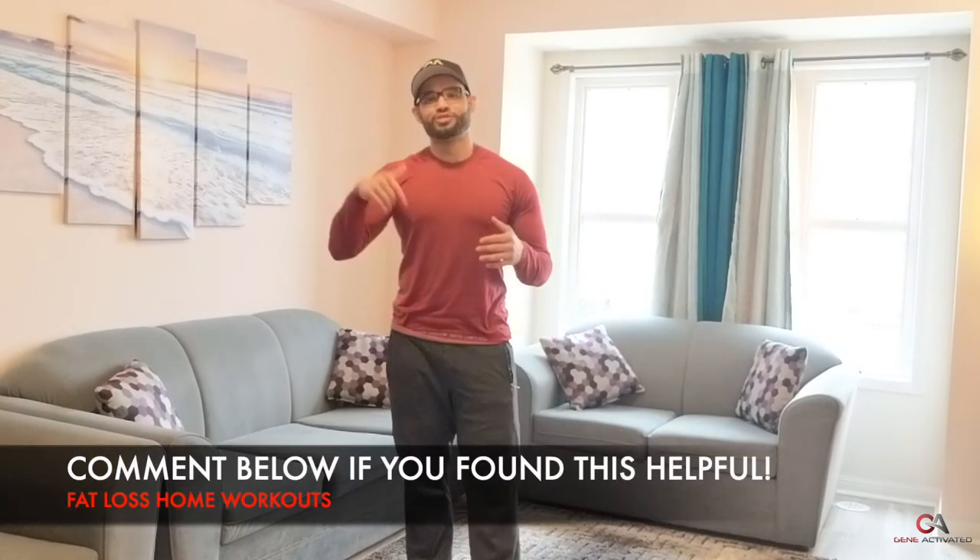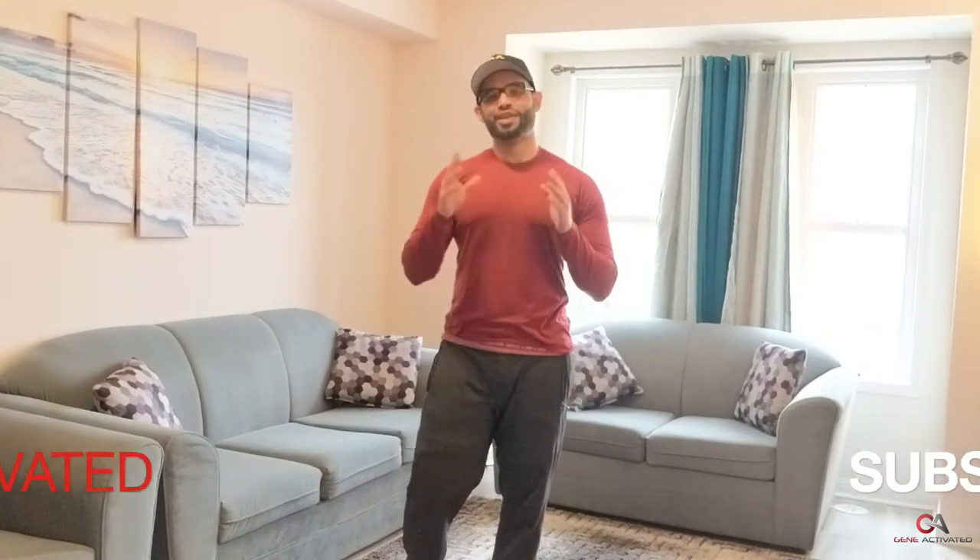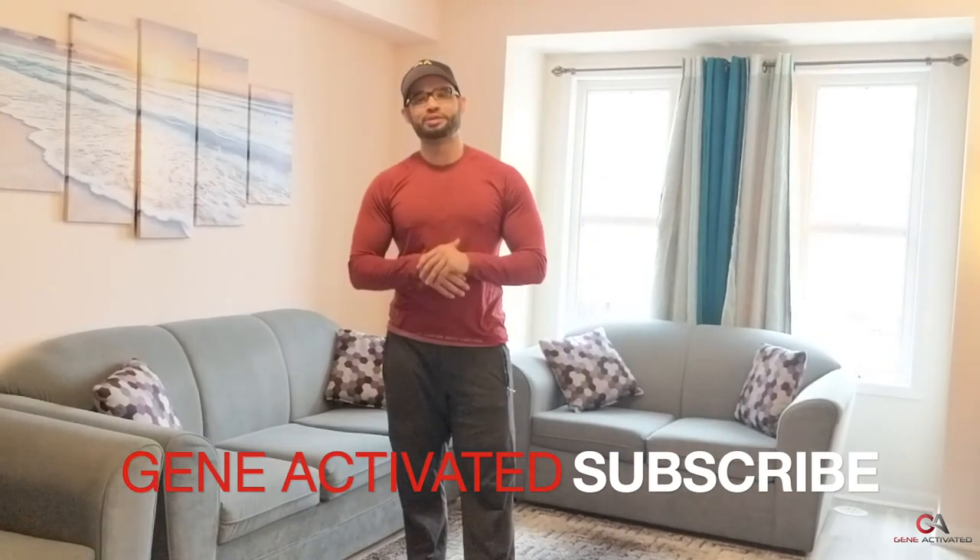There you have it — home workouts that are going to work beautifully for you. If you enjoyed this, I'll make it into a series, but only if I get enough interest — a hundred comments and I'll do day two, three, four, and five. If you liked it, please like, comment, and share this video. Subscribe to my channel and turn on the bell notification. I hope everybody's safe and happy quarantining.